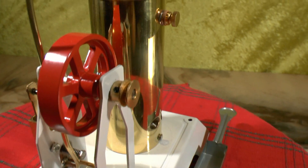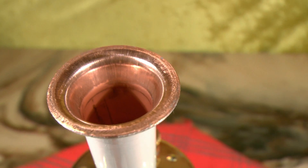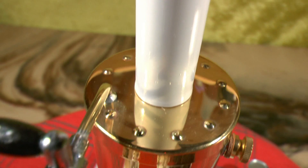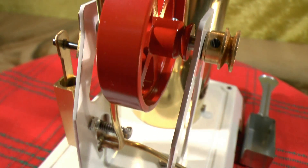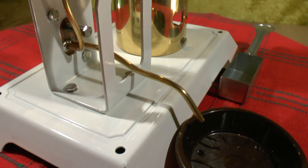I will run this engine in a moment, but just take you on a little bit of a trip around. I think I will let you see how it looks. Very nice.